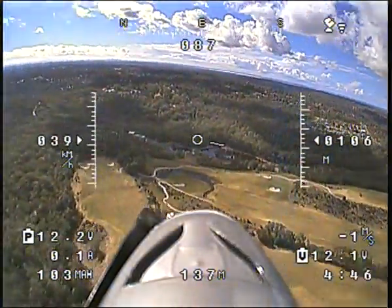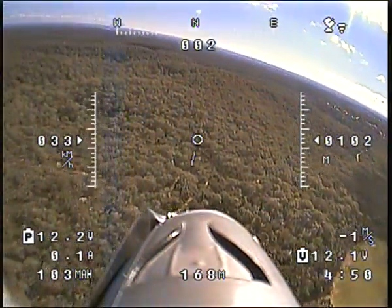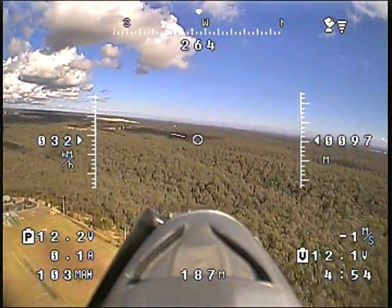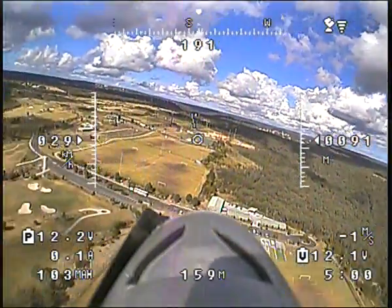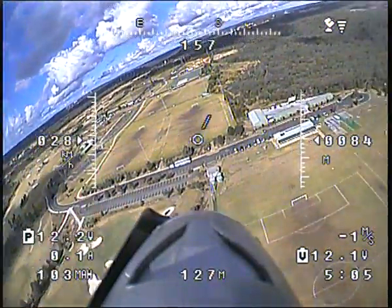It's come forward. The thermal's now forward of us. It's just sensing air pressure, and as it climbs — it's a bit of a hard spot to fly though, isn't it?